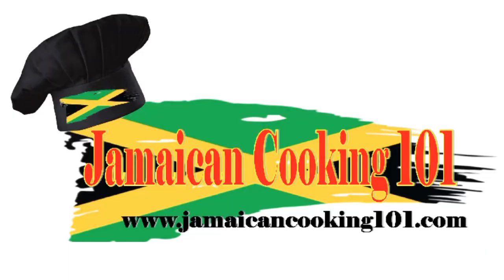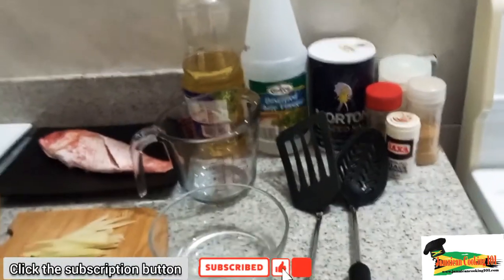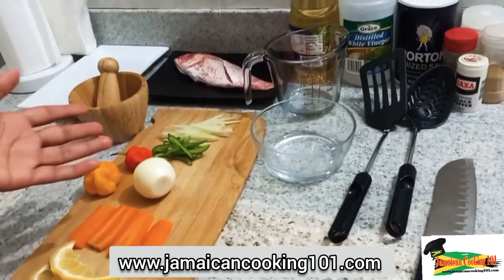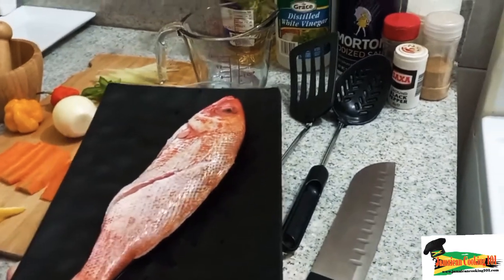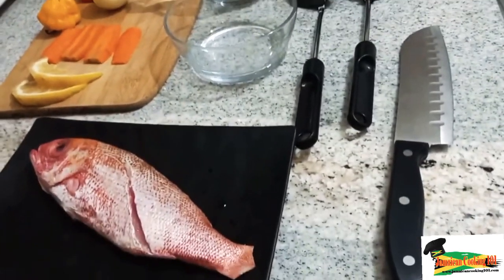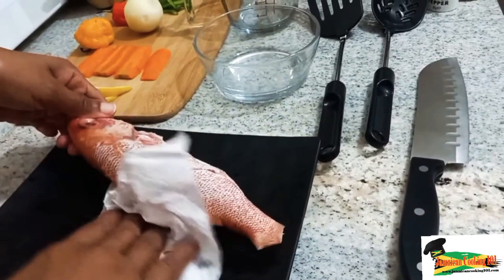Welcome back. We have our ingredients well laid out here, so let's begin. Today we are using a red snapper, but you could use any fish you like — maybe parrot fish or goat fish, or even sprat. I've gone ahead to gut it, scale it, and remove its fins and tail. I've also washed it in a vinegar solution — that's vinegar and water. If you don't have vinegar, you could use lime juice.